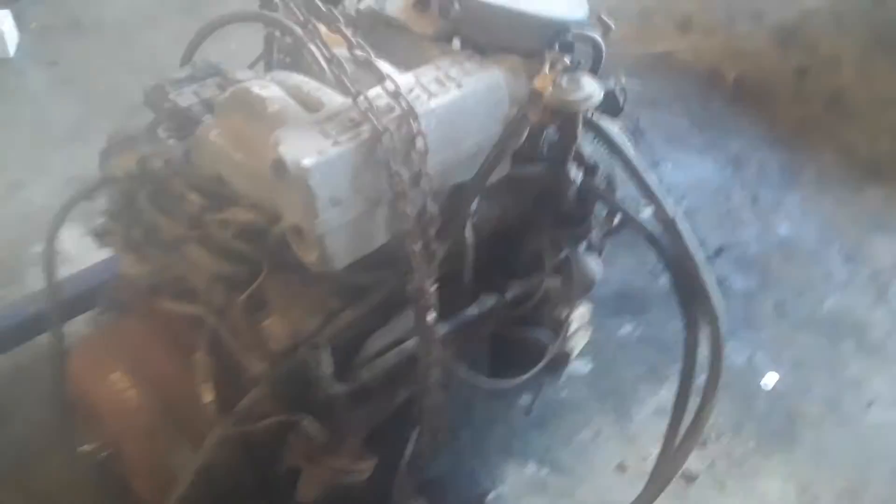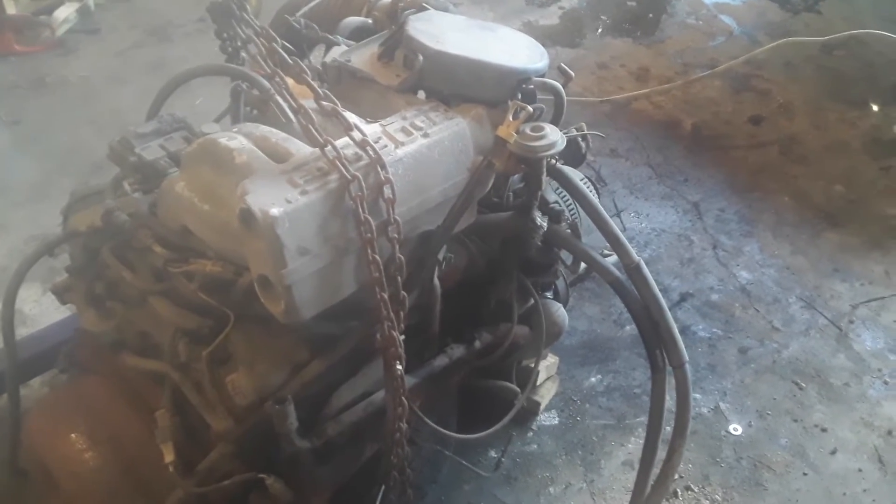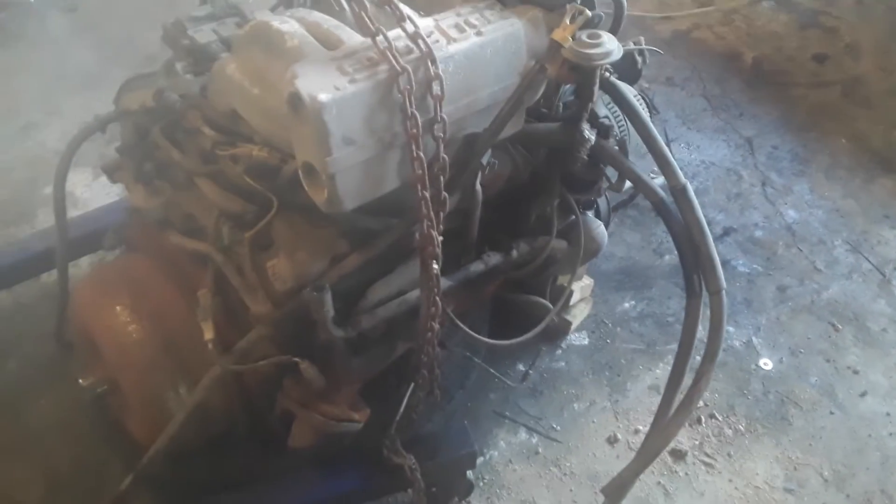We're going to keep this a mild build. The engine came with a lot of goodies — the starter is in the back of the truck, brake booster, AC compressor, alternator, water pump. There's a lot of stuff I don't have to buy separately.